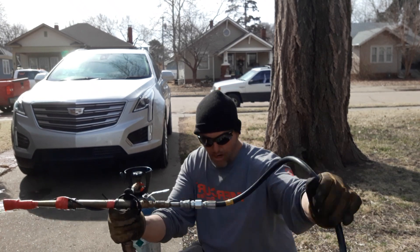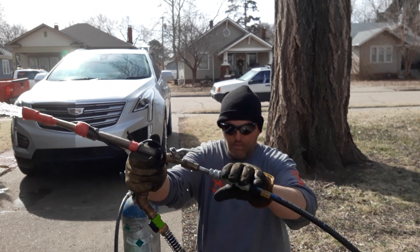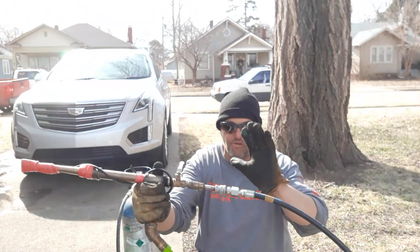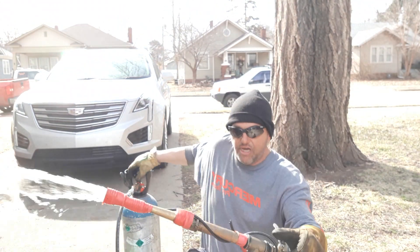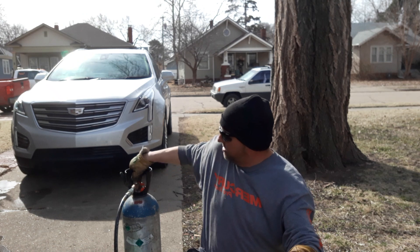Do not do this at home — this could be extremely dangerous. The air hose I have hooked up here is a hydraulic hose rated at 4,000 PSI. Don't do this if you don't know what you're doing.